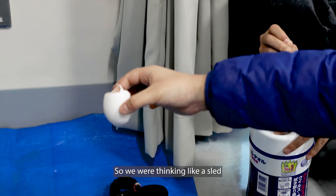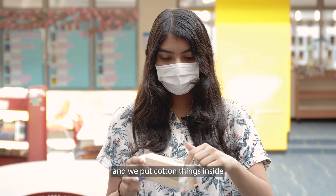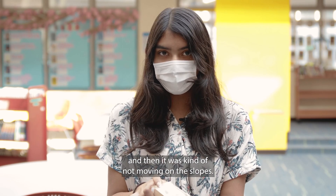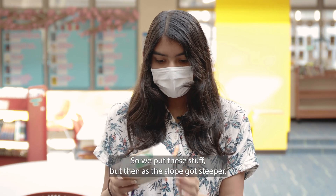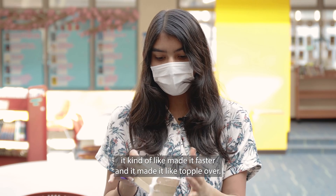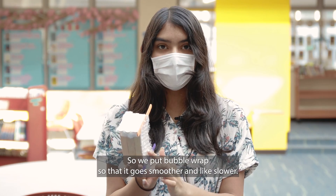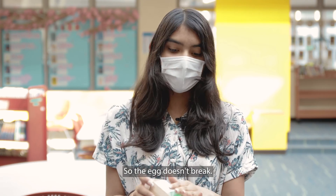We were thinking like a sled and we put cotton things inside, but it kind of wasn't moving on the slope, so we added some stuff. Then as the slope got steeper it made it faster and it kind of popped over. So we put bubble wrap so that it goes smoother and slower, so the egg doesn't break.